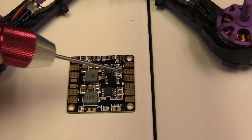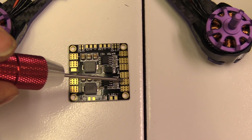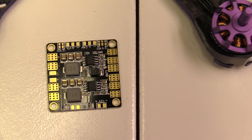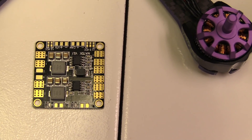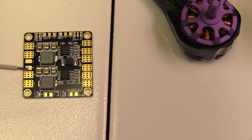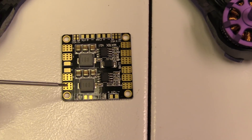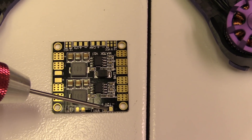Basically, along here you have your battery input. Your battery wires are soldered here, your speed controls are soldered here, here, here, and here. Your camera, believe it or not, is soldered to the VTX going to the front, and your VTX is soldered to the camera pads going to the rear for some reason. You've also got a plus and minus here, and a 5-volt and 12-volt pad.